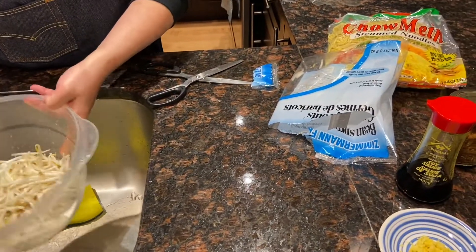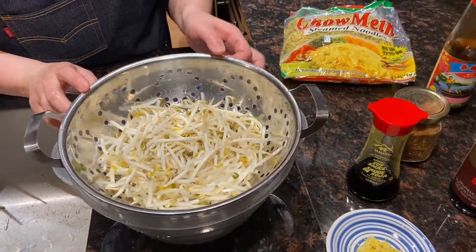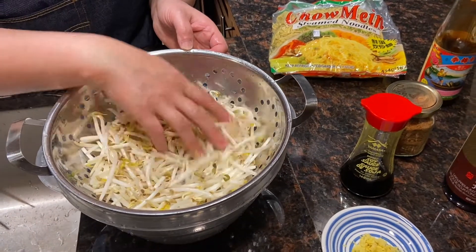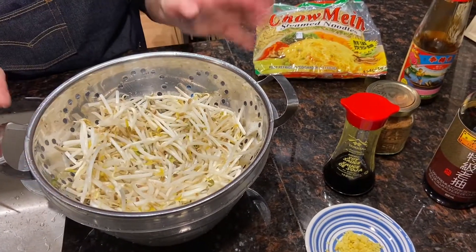Let's start cooking. First of all, we need to rinse the bean sprouts. It's already very clean but I like to rinse it anyway. Drain well, then it's ready for cooking.